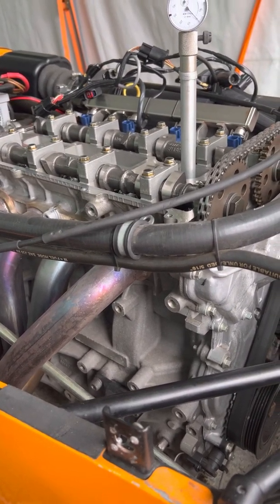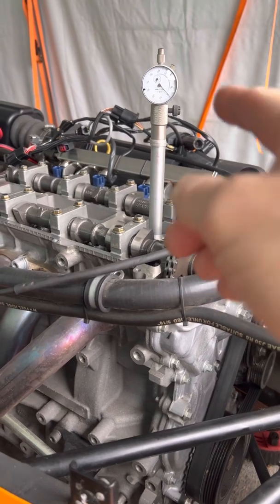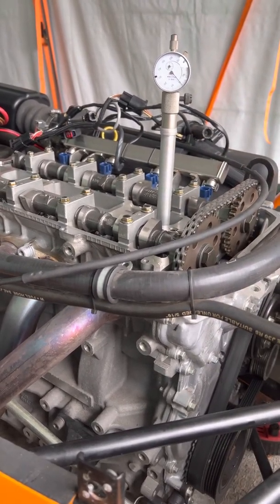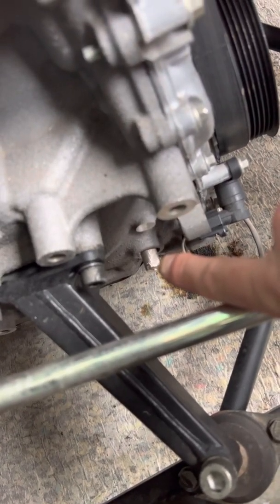Obviously we've got cylinder 1 locked off at TDC. I've confirmed the piston in cylinder 1 is at TDC. We've got a DTI — my homemade DTI ball gauge that sits on the crown of the piston. As the piston comes up, that'll tell us it's actually at TDC. And we've also got the crankshaft locked off using the lock-off tool.